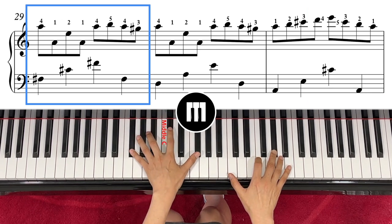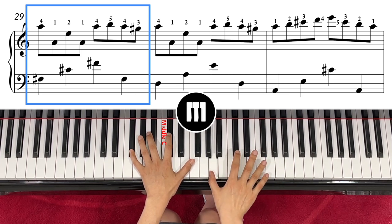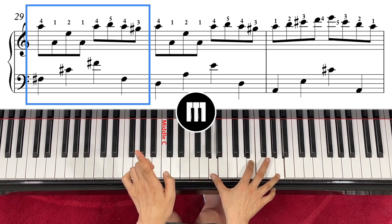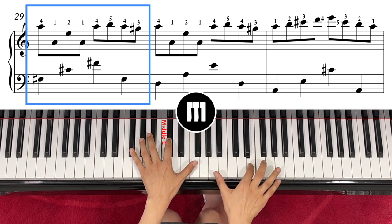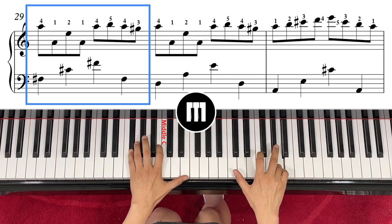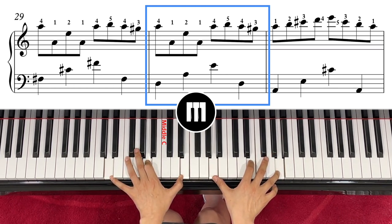Slide it out. Left hand F sharp, C sharp, F sharp — right hand is finger number four. Jump it, that's fine. So A, A, E, A — that's what the right hand plays. Left hand is F sharp, C sharp, F sharp. Then left hand comes to D, A, E and right hand is A, A, E, A, exactly the same.